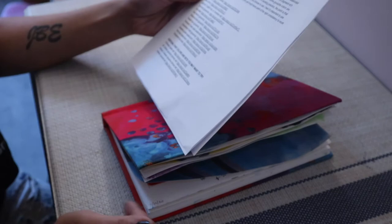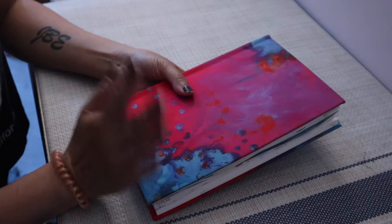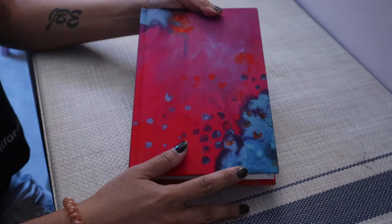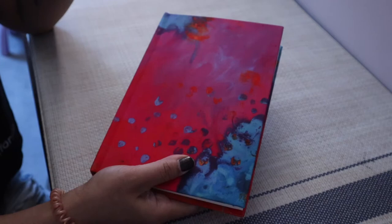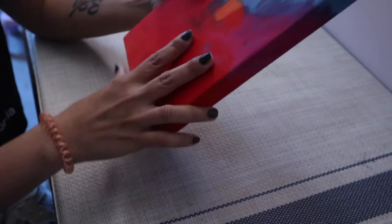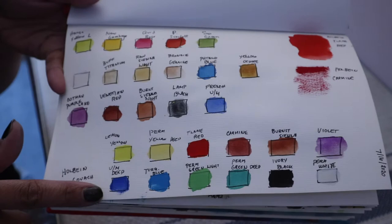In the video he suggests using a sketchbook for all this work, so that's what I did. I picked this Jane Davenport journal because it's 120-pound hot press watercolor paper, which I really love. I think I'm just going to try finding sketchbooks with hot press paper going forward, because I really like working on this one. Unfortunately I can't find them at any Michaels near me.